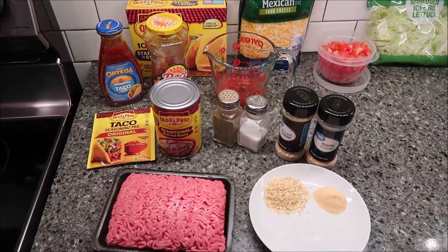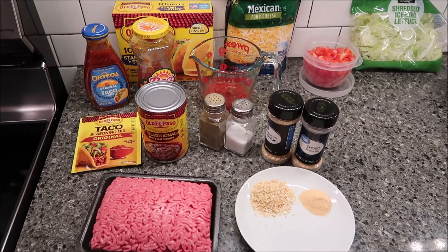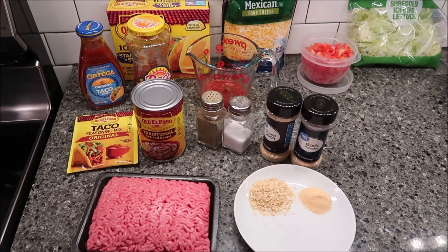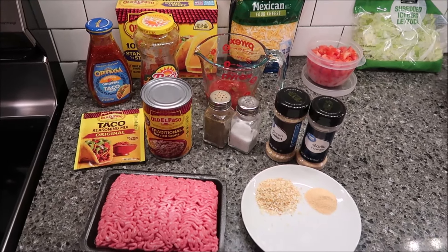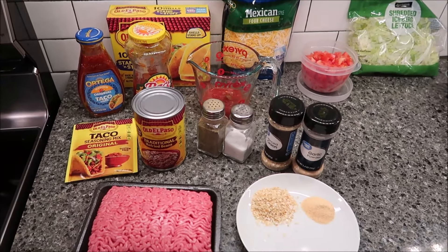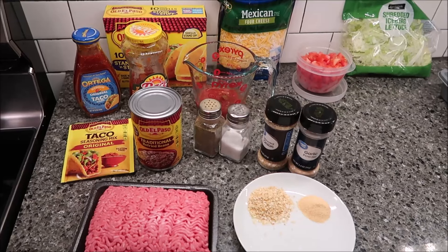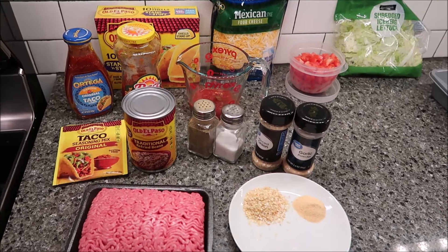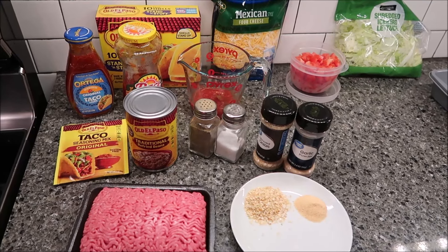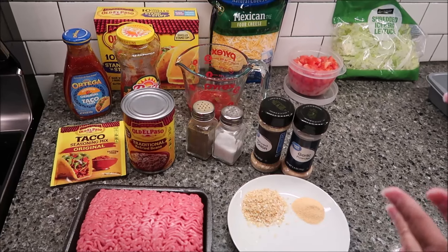Today I'm going to be making baked tacos. Believe it or not, I've never made baked tacos before. I've always made the kind where you just heat the stuff up on the stove and then fill your shells when the meat and the refried beans are ready. This time I'm actually baking them, so it'll be interesting to see the difference — there are some different spices I'm going to use, and some different texture and all that.